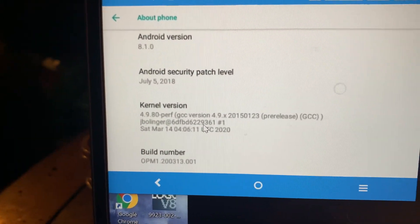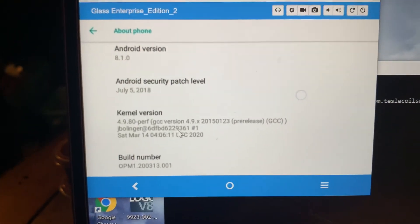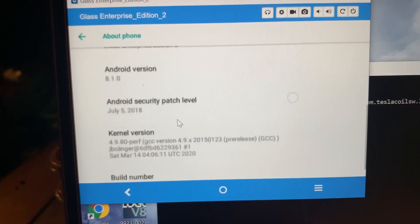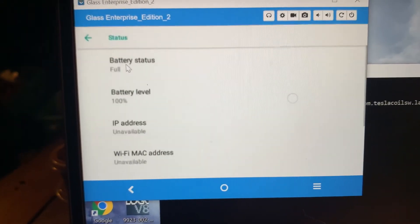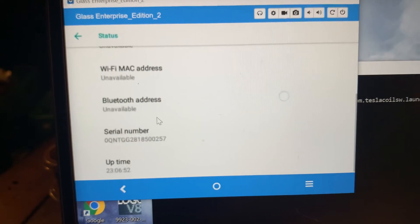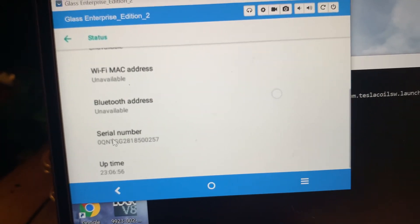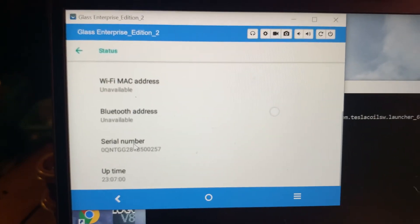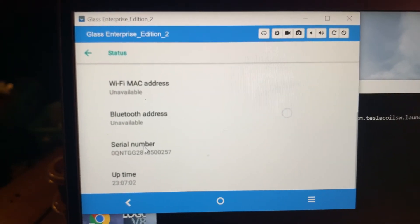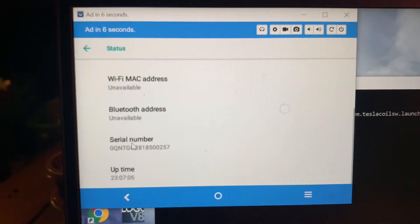That's the build right there that you can download from that website I sent you. I also sent you another link where it basically says it comes with the stock OS, and if you want a custom launcher, you basically have to develop it yourself as a developer and apply it and all that.